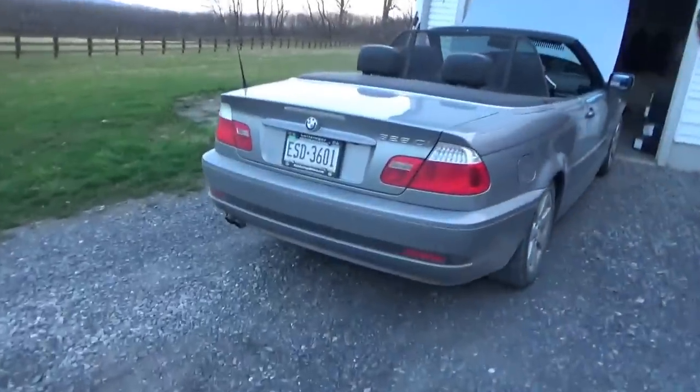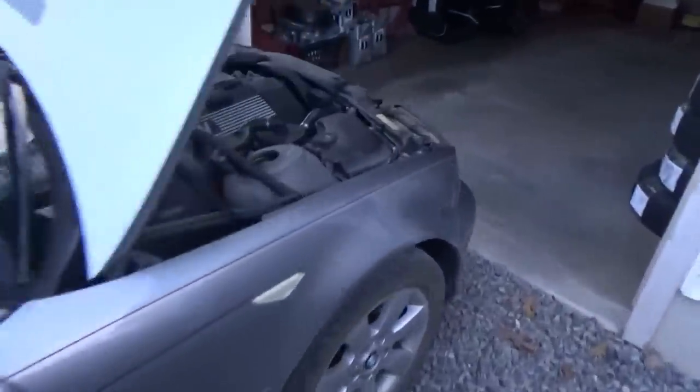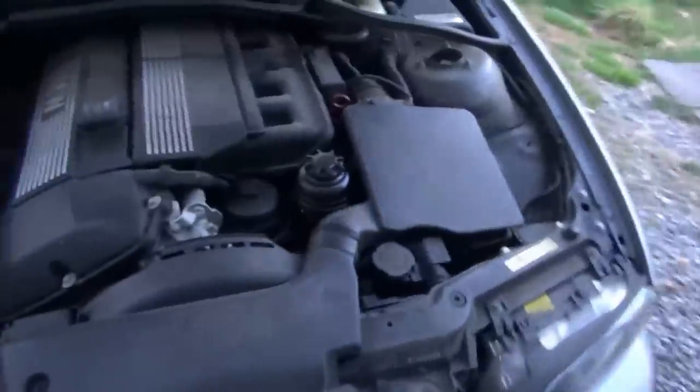Hi everyone, welcome back to Pine Hollow Auto Diagnostics. It's finally t-shirt and shorts weather — it went from 30 degrees to 80 degrees in one day. What better way to kick off the summer than working on a broken BMW convertible? This is my neighbor's 2006 325ci with the inline-six, and the customer complaint is the battery charge light started coming on — first intermittently, then steady.